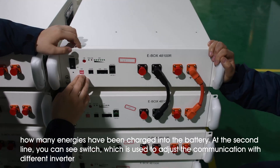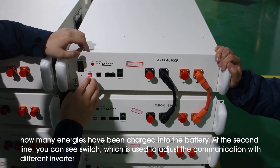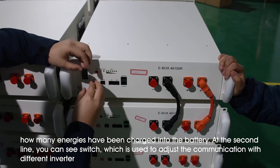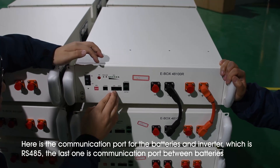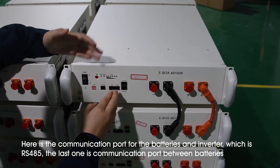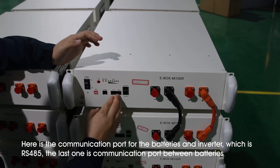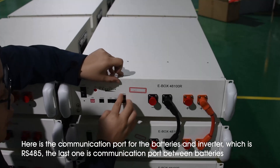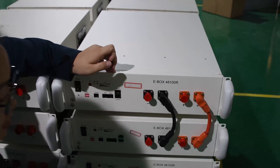And here is the DIP switch. We are going to use this switch to adjust the communication with the different inverters. And here is the communication port for communication between the battery and the inverter. This is the CAN port, and this is for RS485. And this is the link port for communication between batteries.